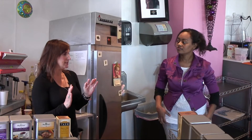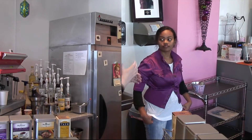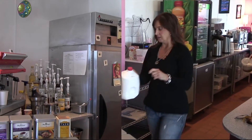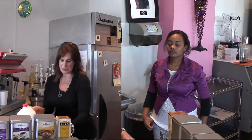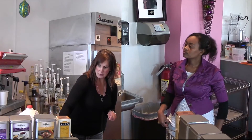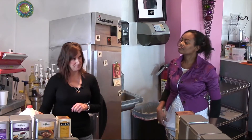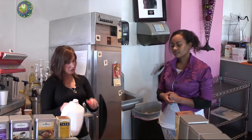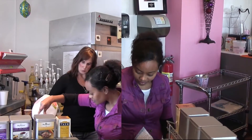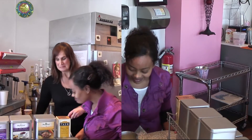The next thing is we'll go grab the milk from the refrigerator. For a 12 ounce latte, we'll pour about that much milk — about close to 12 ounces of milk. Go ahead and do that.